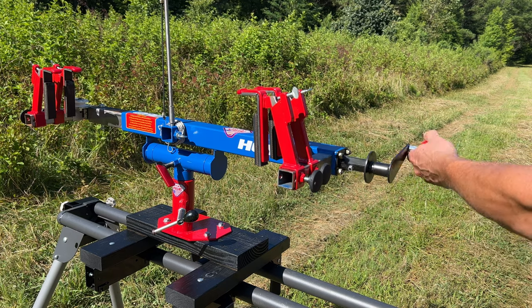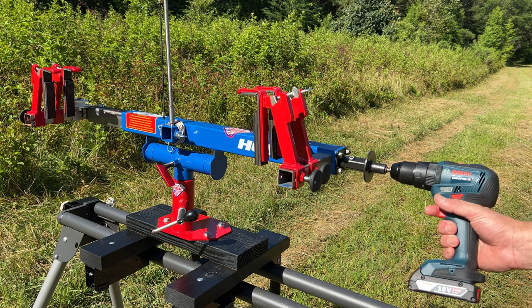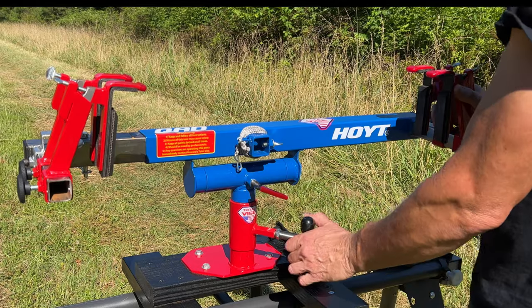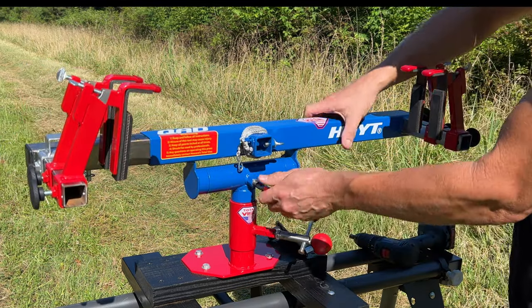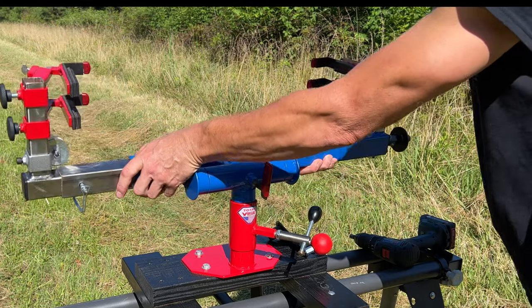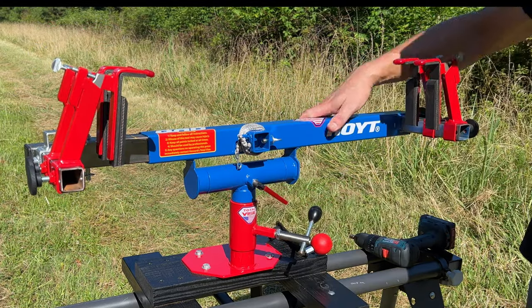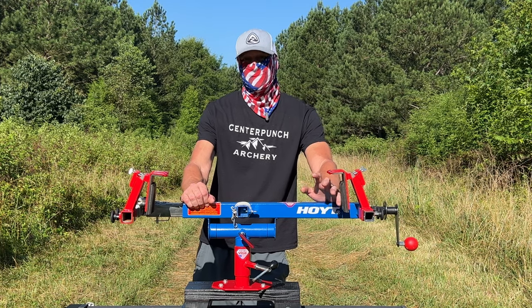It's got a nice hand crank for fine tuning, or you can hook your drill to it and spin away. For you crossbow guys out there, this will also press most crossbows.